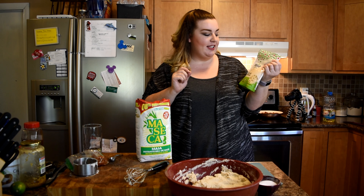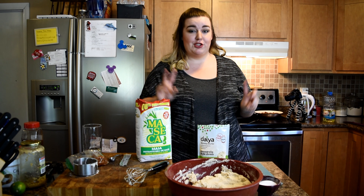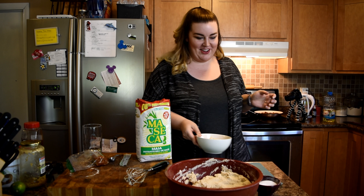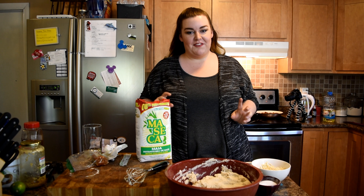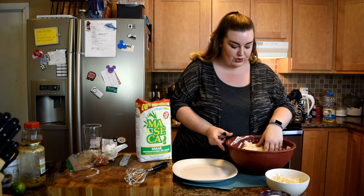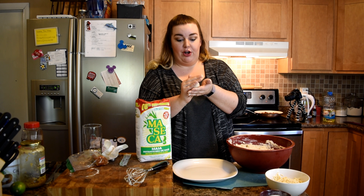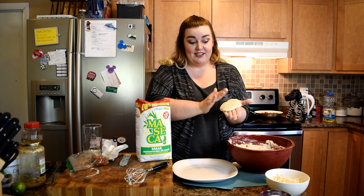I'm just going to start forming my pupusas. The other ingredient going in these is some mozzarella cheese — I'm using Daiya dairy-free shreds. I'm going to take two cups of this cheese, put it in a microwave-safe bowl, and throw it in the microwave for about 20 seconds just so it's a little gooey and more pliable. My goal is to make 16 pupusas. I like to pre-portion the masa by scoring it so I can tell what a quarter looks like — I need to get four out of each quarter.